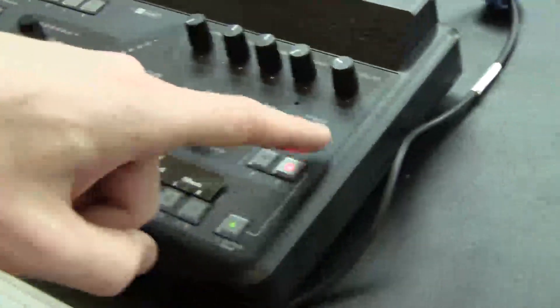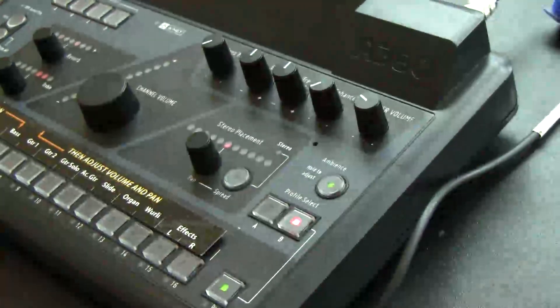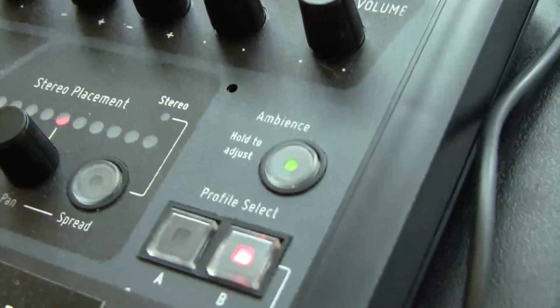We've got a built-in ambient mic now. One touch ambience is what we call it — one touch on and off. You can also adjust the volume and assign network channels to ambience. If you run room mics, you can assign them there.